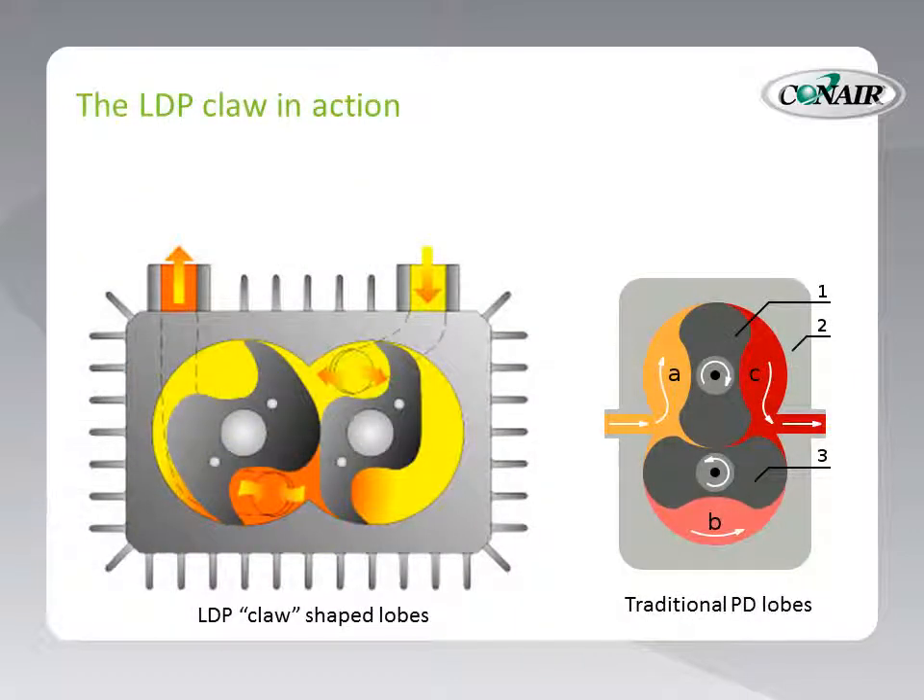Here we can see a comparison of the LDP's claw-shaped lobes compared to traditional PD lobes. On the left, we can clearly see the claw-shaped lobes, and note that each lobe is a different shape. They intermesh as they rotate with very close tolerances. Notice the shape of the lobes — they are, in fact, claw shapes. They have a very sharp leading edge and a very sharp trailing edge. This allows the lobes, as they rotate, to cut through the air quieter and to leave a quieter trail behind them. And so the traditional sound of a positive displacement pump is severely diminished.